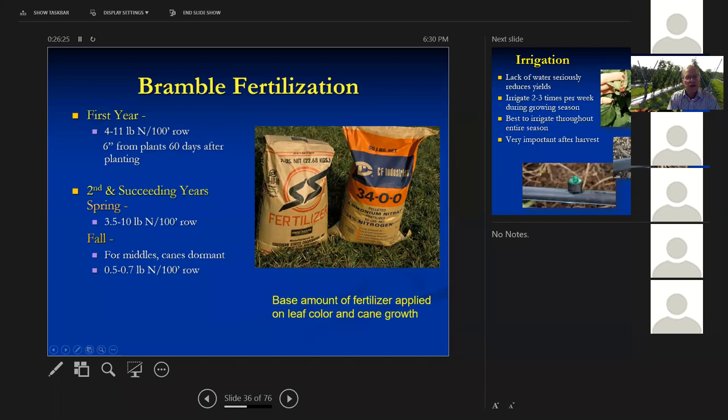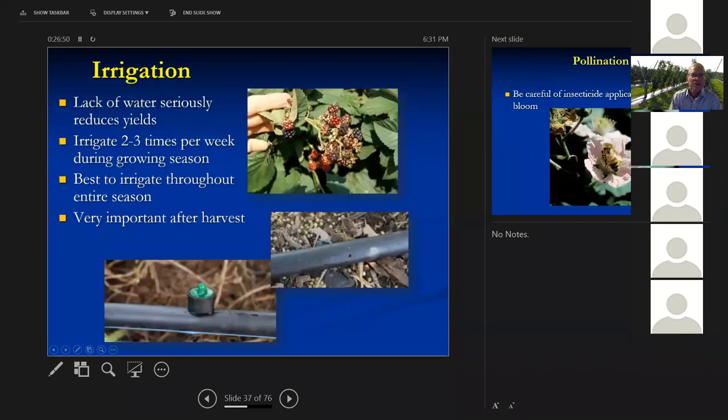For second and succeeding years, apply 3.5 to 10 pounds of nitrogen per 100 feet of row — a pretty wide range depending on your soil. If your yard has had the topsoil stripped off, you want a little more nitrogen. If you've got really good soil, back off a little. We sometimes add a little nitrogen in the fall mainly to grow the grass between plants. If you've got a lawn fertilizer service, they're probably already fertilizing your blackberries and you don't need to add anything else.